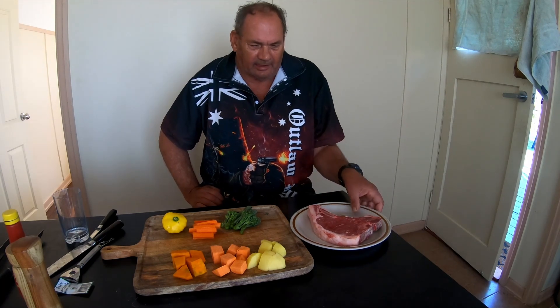Hey there guys, today we're going to be firing up the Acorn Jr. I've got the heat beads in there, they're all getting fired up right now to start her all up. And today we're going to cook up a T-bone steak. This here is a big, man-sized T-bone steak.